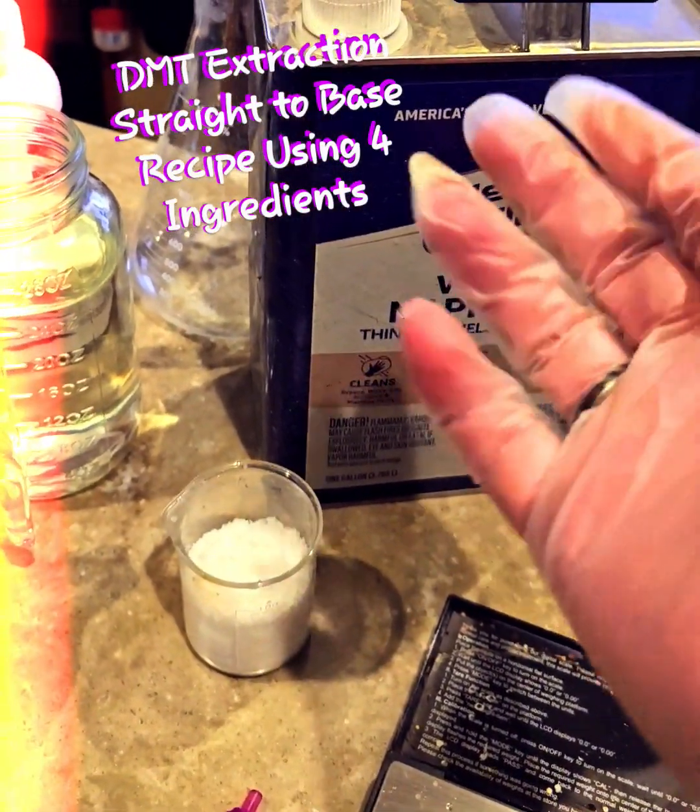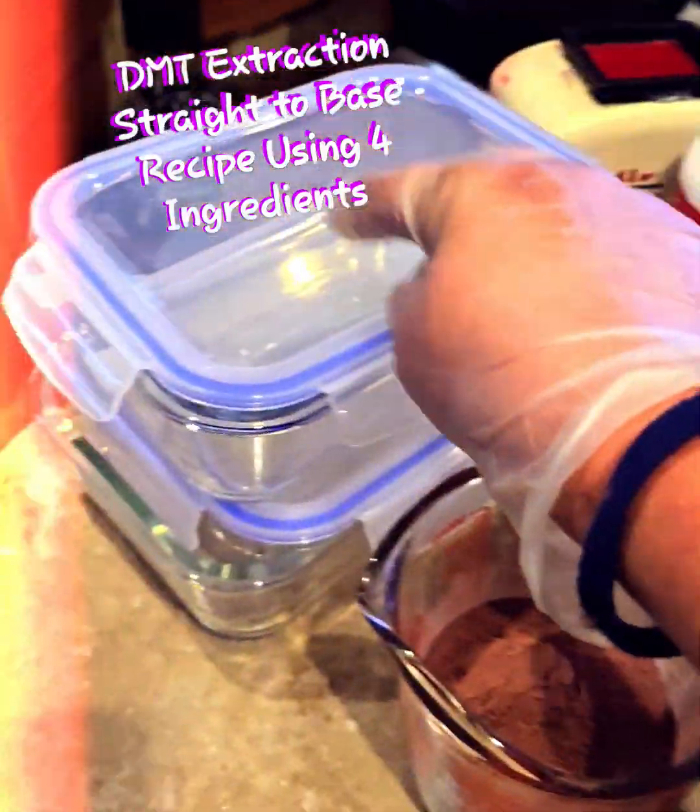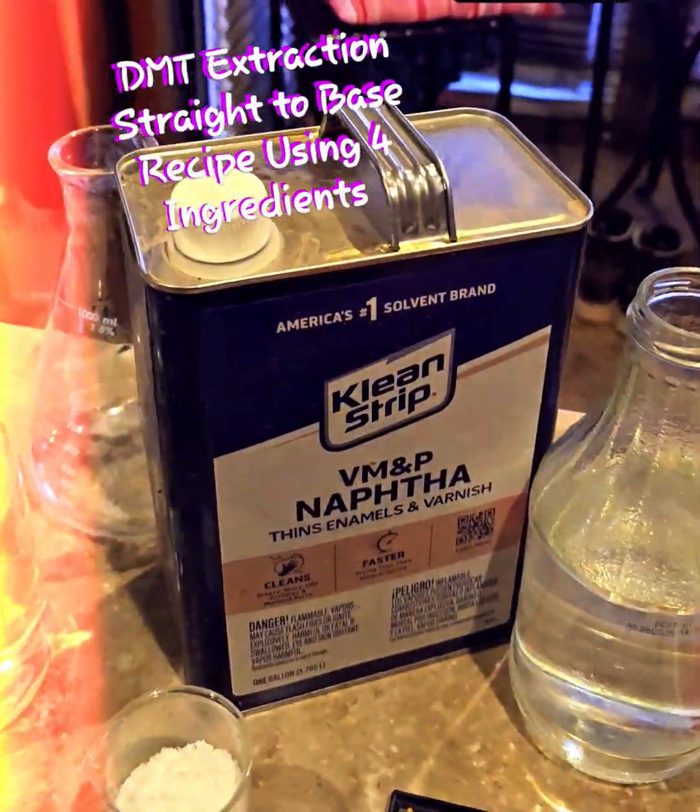Then you're going to use a turkey baster to remove it, add it to your glass jar, put it in the refrigerator, and there you go.